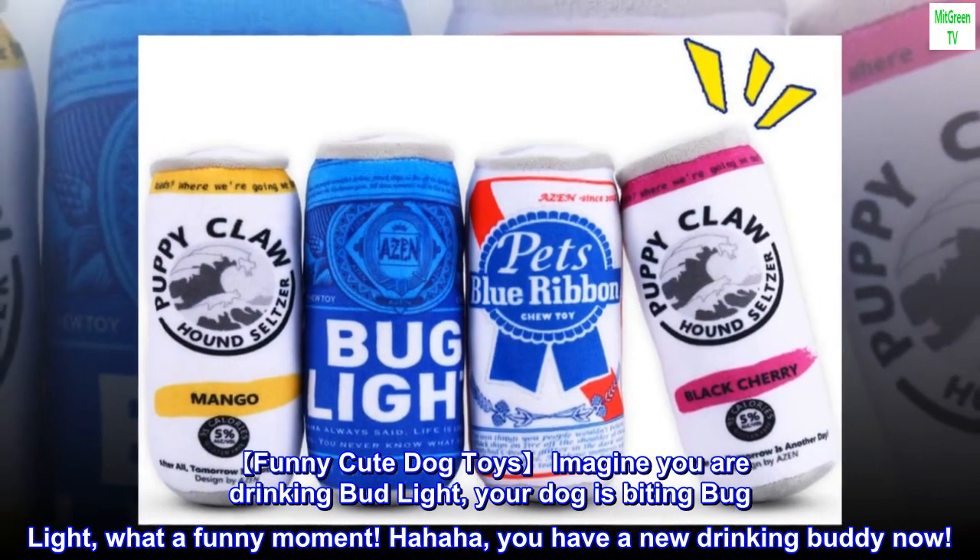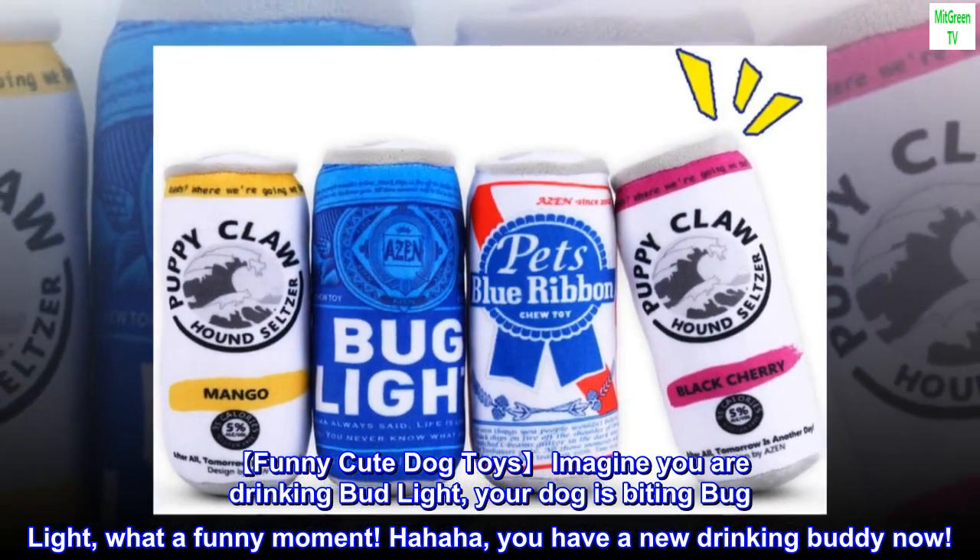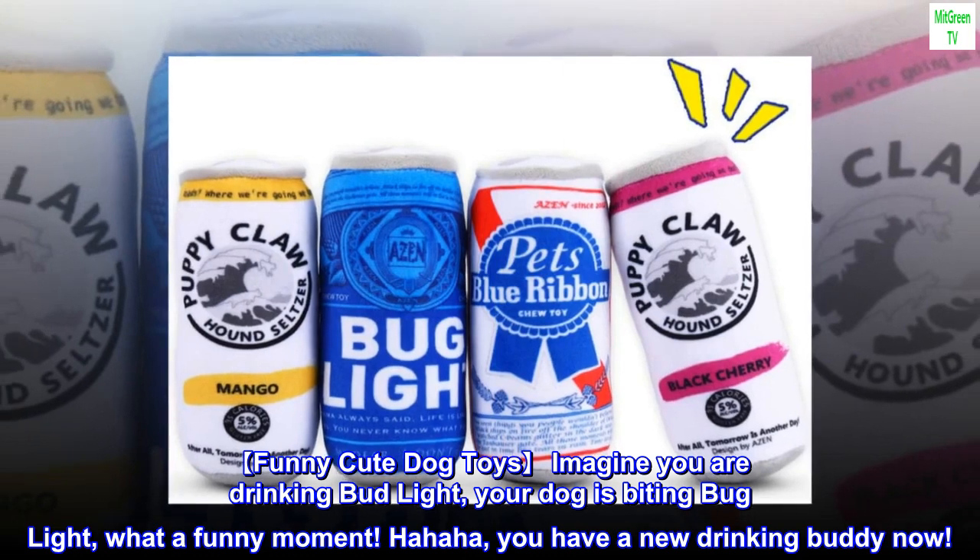Funny cute dog toys. Imagine you are drinking Bud Light — your dog is biting Bud Light. What a funny moment.